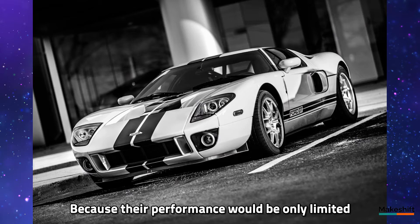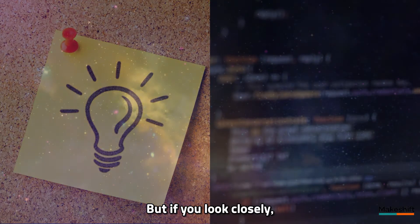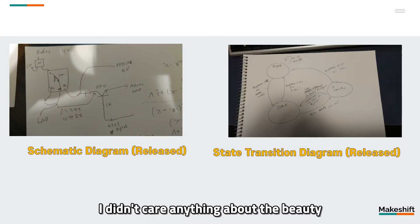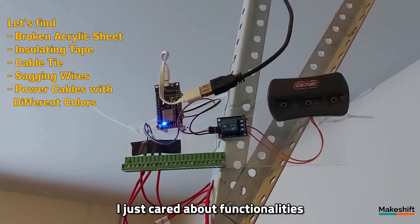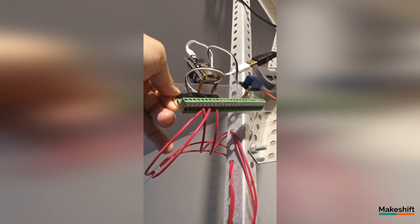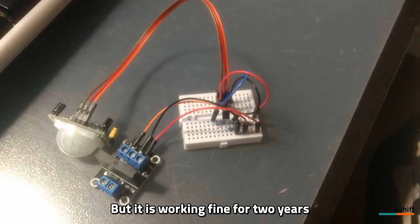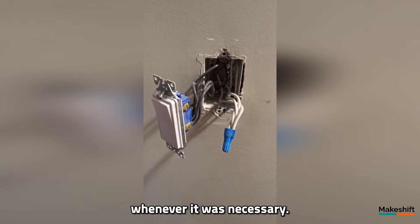Their performance would be only limited by our imagination and creativity. But if you look closely, you can notice that I didn't care anything about the beauty, balance, or any kind of harmony on what I made. I just cared about functionality, because it's only a $100 project — yes, this is the spirit of makeshift. I recycled broken acrylic sheets, I picked up abandoned wires, so it's not in good shape. But it has been working fine for 2 years without any maintenance. I could add more devices or functionalities whenever it was necessary.